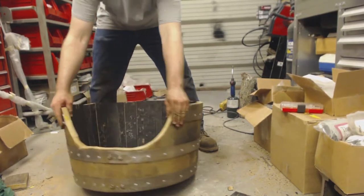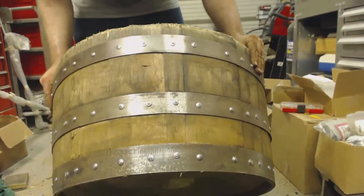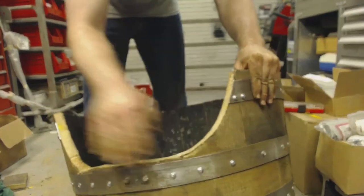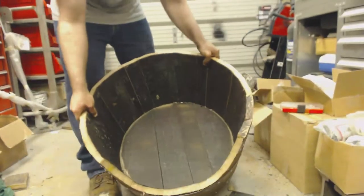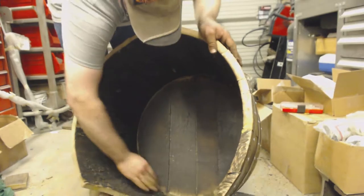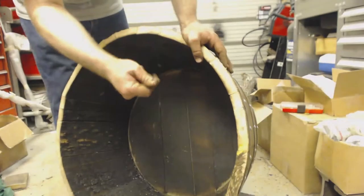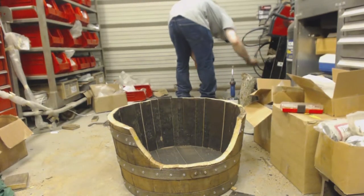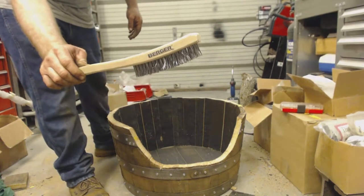So after we have the barrel all cut and all the self-tapper screws in and the band is sanded, we have to deal with the next problem, which is the charred ash remaining inside the barrel. Personally I wanted to keep the dark color inside the barrel for character. So in order to remove this charring without completely getting rid of that color, I'm just going to use a hand wire brush and brush the ash off — all the loose particles — and then after that there will be another step to thoroughly cleanse the inside of the barrel.